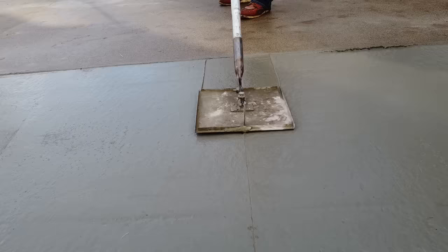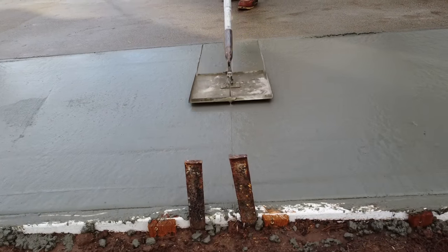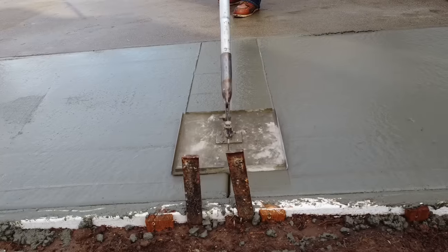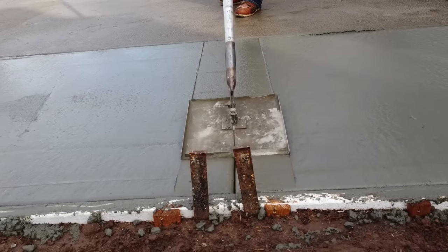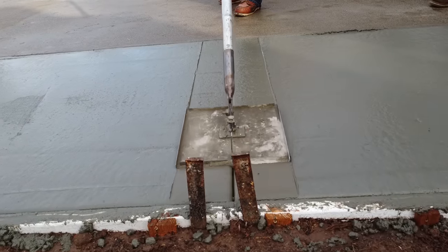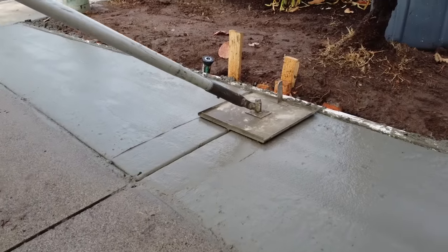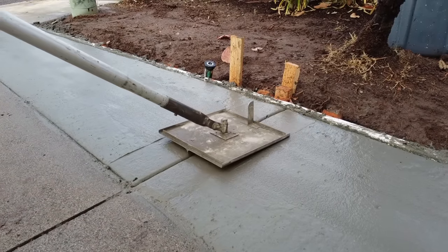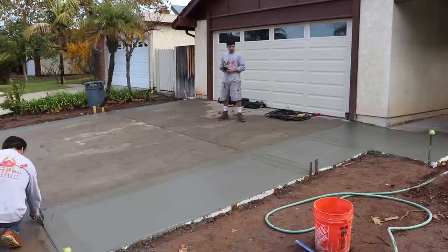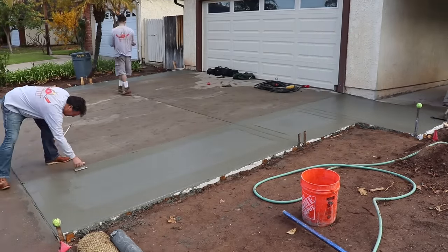We used a dry line and followed the existing joints off of the driveway. Now we're running a three-quarter deep, half-inch radius joiner. We're going to do a shiner edge on the outside perimeter — a six-inch shiner. The way that works is we'll broom it and then follow it up with a six-inch wide hand edger and leave a shiner.